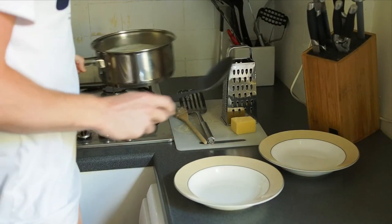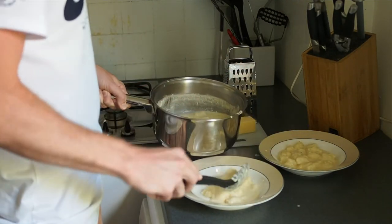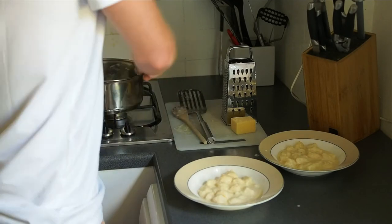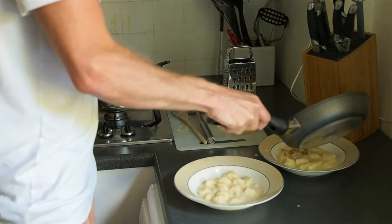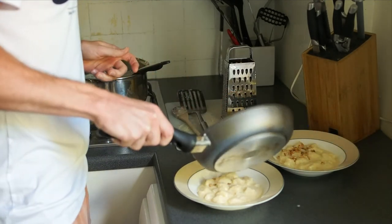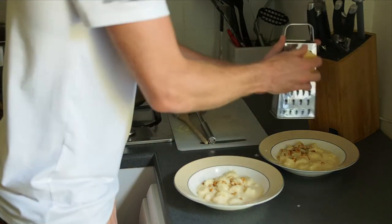Now the gnocchi is ready to be served. Just to make it fancy, add a garnish on the side and sprinkle over with a bit of garlic and cheese.